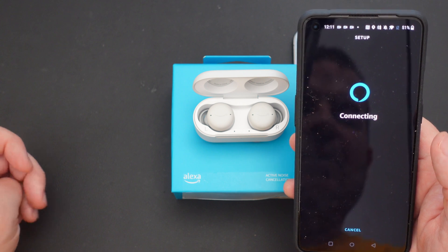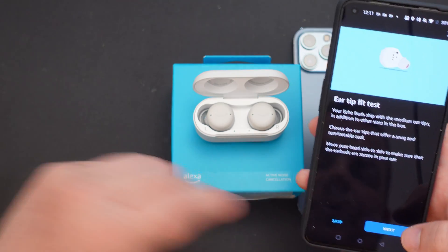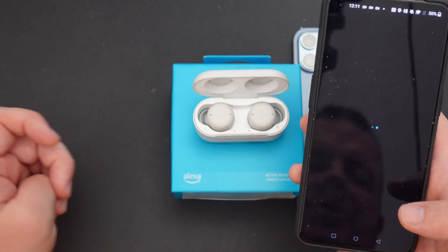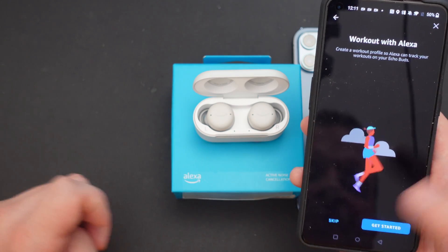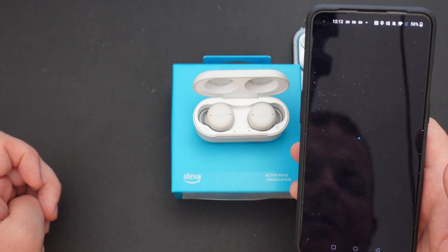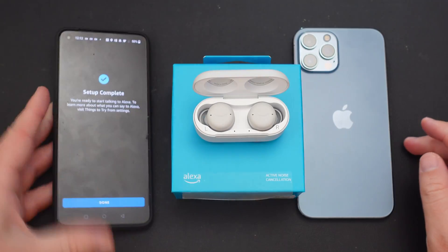Again, they're just walking you through how to use these — the tests, if you wanna run through those, you don't have to do any of that stuff if you don't want to. And then after that, the workout routine if you wanna set that up. I should get a connected message right here. And there you guys go — setup complete on an Android phone.